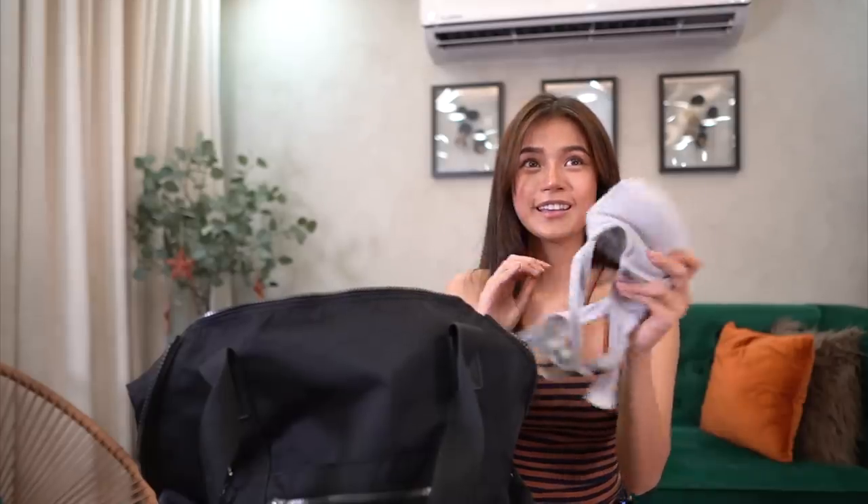Emily, bra mo. Hindi yan sa akin — hindi ko kailangan ng bra. Guys, ito na talaga ang pinaka-seryoso mga bagay. Organized talaga ako sa bag ko. May mga pouch, may mga kanya-kanyang home mag bawat things, nakakategorize pa yun.